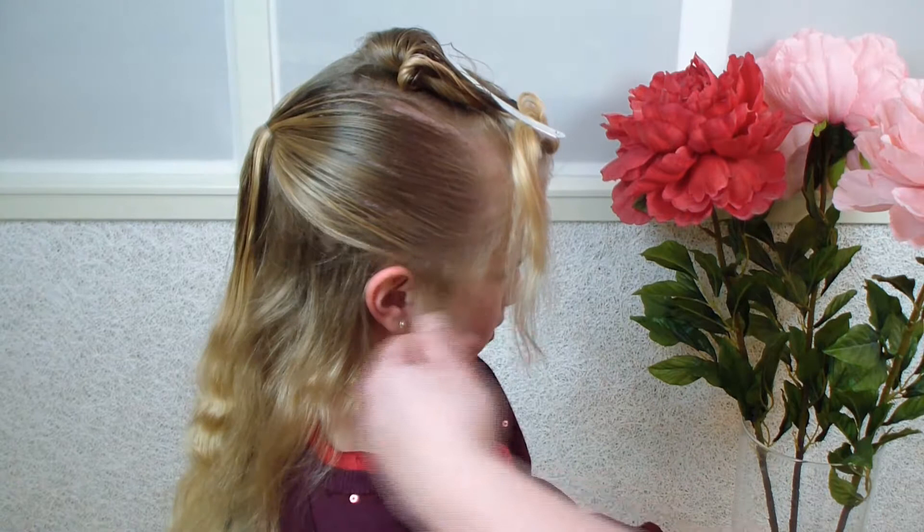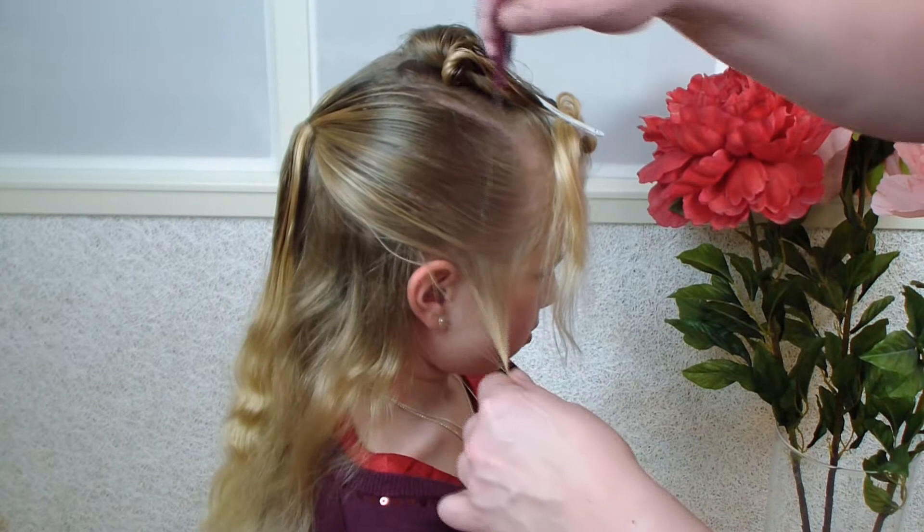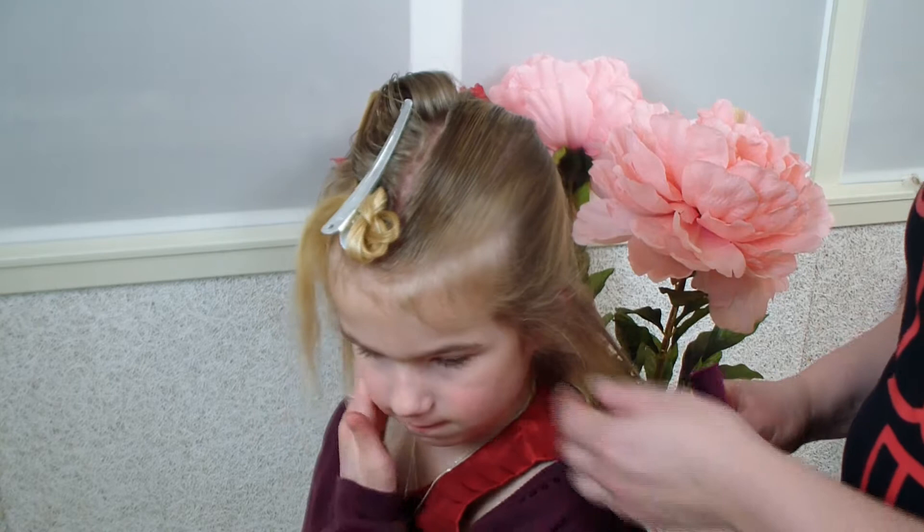Tessa has some ends here that are too short to put in the ponytail, so I'm just leaving them out because after I've waved it I'm gonna braid here at the lower part, otherwise the wave goes up and won't stick. Same at the other side — I'm just leaving it here because I'm using it to braid later.